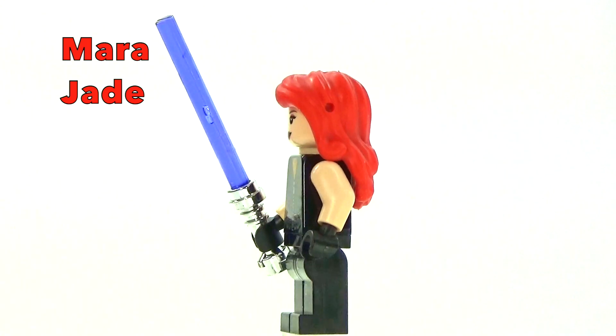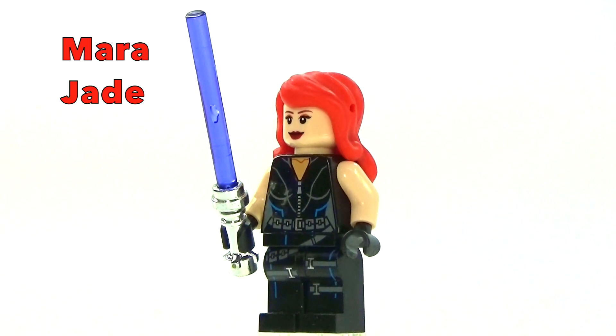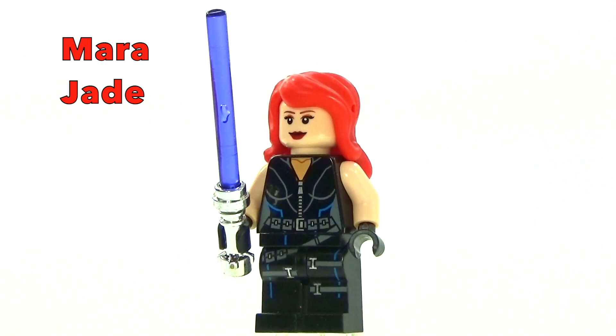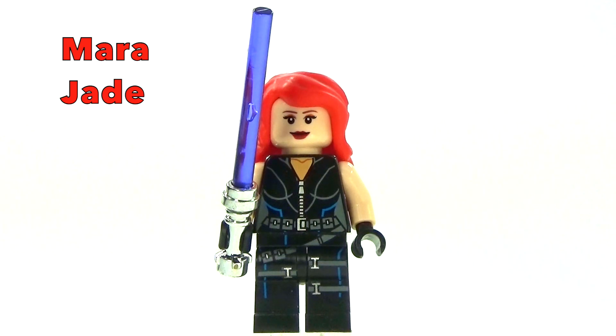What's really cool about her is before she became a Jedi Master and ended up marrying Luke Skywalker, she was actually an assassin for Emperor Palpatine. So I always thought she was just a really cool character, so I decided to make my own custom version of her.